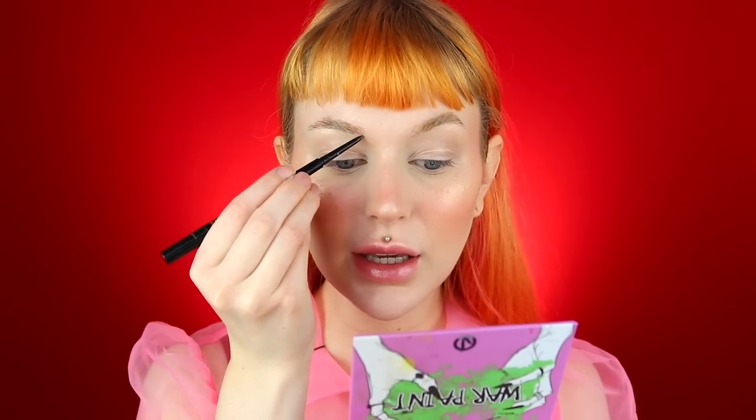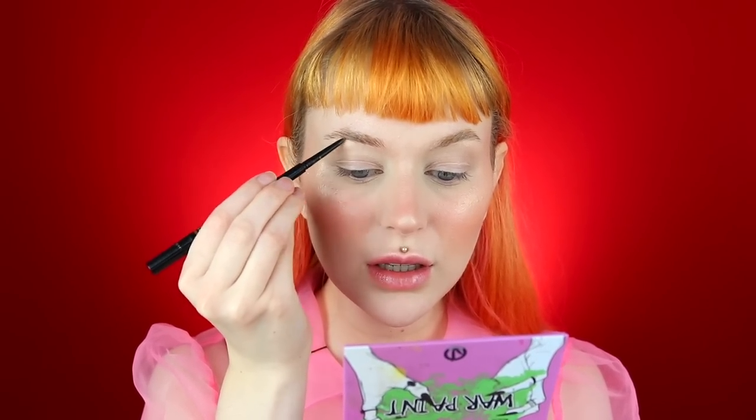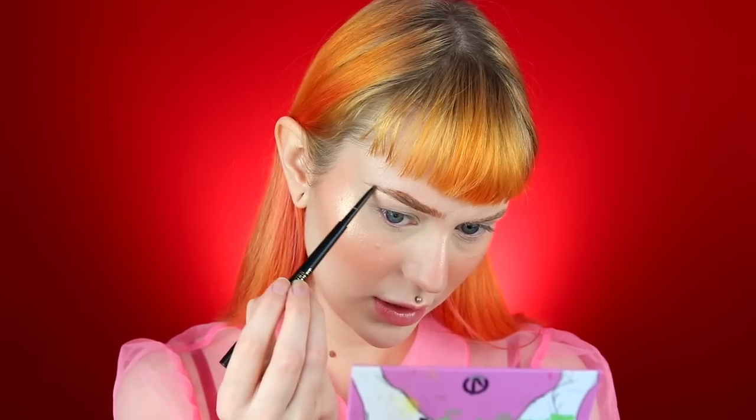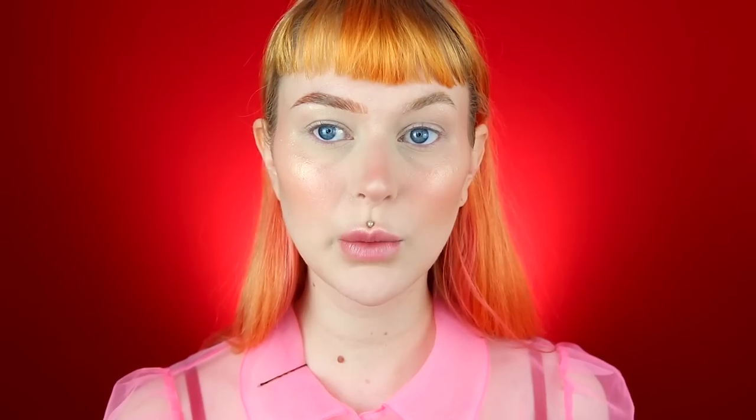For brows I go in with the Linda Halberg Sketch and Sculpt Infinity Brow Pen — I've used this ever since I went redhead and it's amazing. It's in shade Auburn. I start at the bottom of the brows and do little flicks like brow hairs. The Brow Freeze has dried down so it's no problem to paint over it. I do little flicks upwards and extend the tail just a tiny bit. My brows have been looking so much better since I found this and the Brow Freeze.